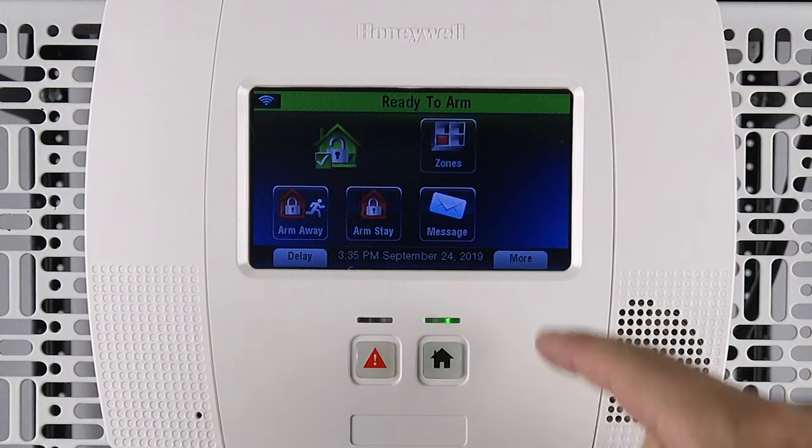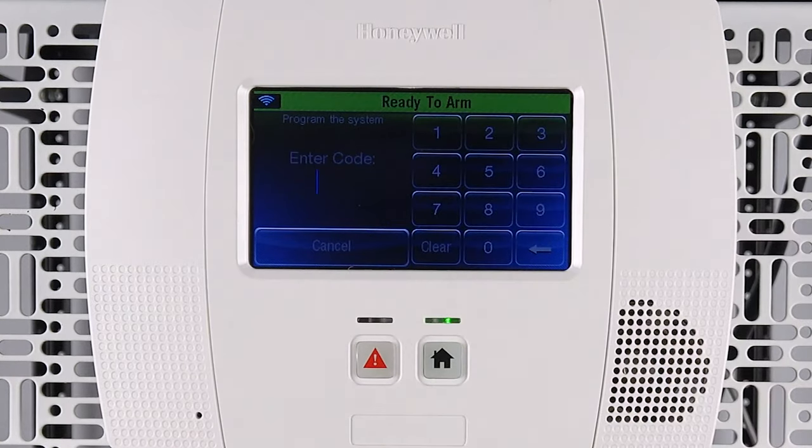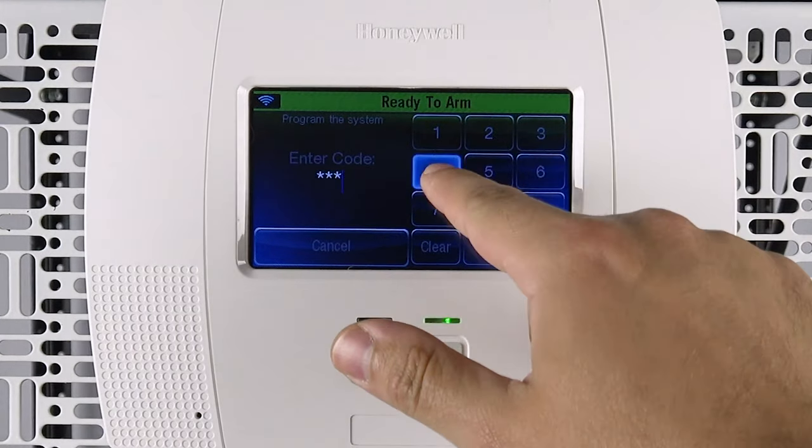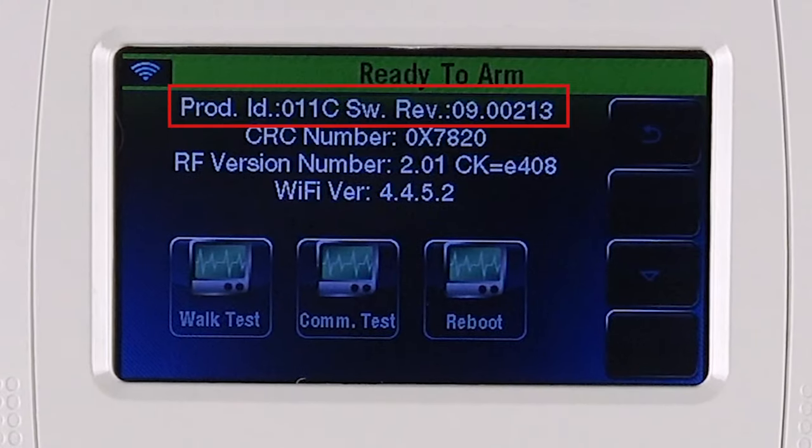Select Security from the home screen of the panel. Next, select More, then select Tools. Enter the four-digit master code of the panel. Lastly, select Test. The top line on this screen shows the current software version of the panel.